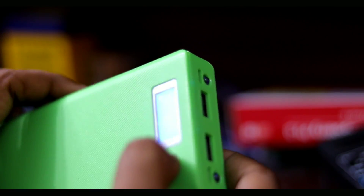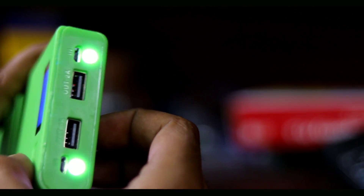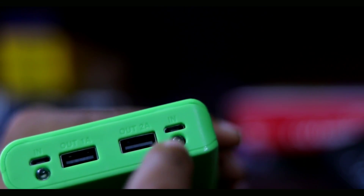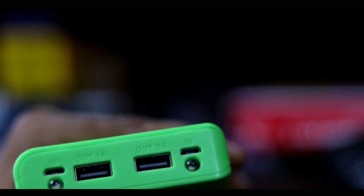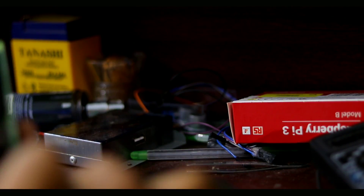I pressed the power bank charging button and showed you a bit of the charge. I pressed the flashlight button and pressed the power bank button for the first time. I pressed the charger. If you don't know how much you can charge it, then you can charge it and use it as a system.